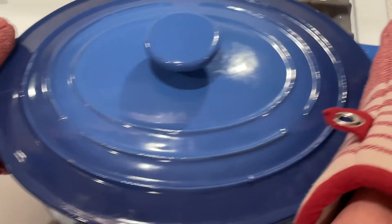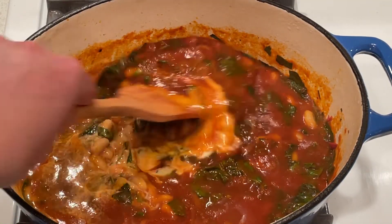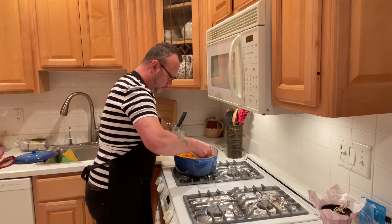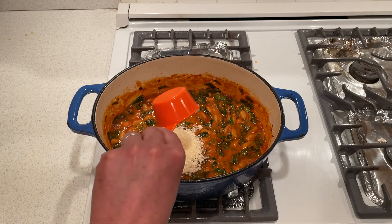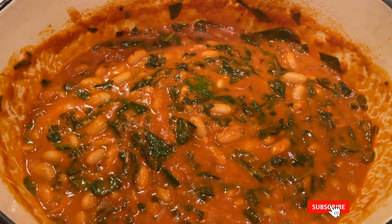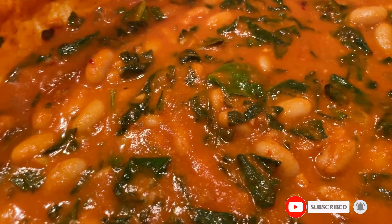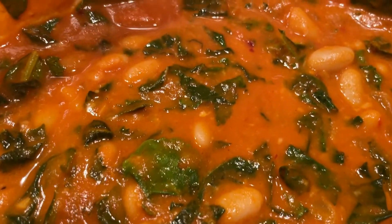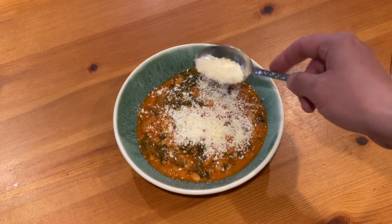Remove it from heat and stir in the heavy cream. Taste and see if it needs more salt. Stir in some grated Parmesan and now it's ready to serve. Serve with more Parmesan on top.